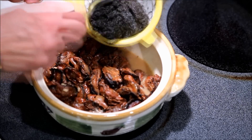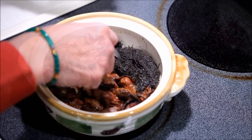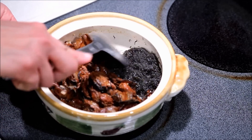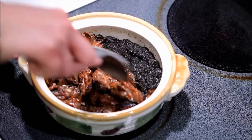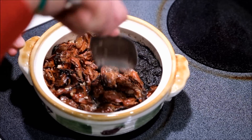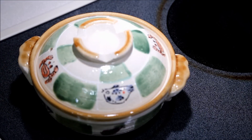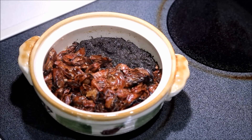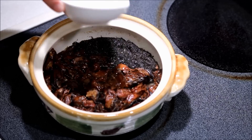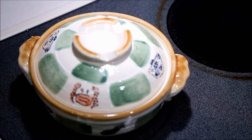Now it's time to add in your rehydrated sea moss. Cover and allow it to cook for another 15 minutes or so. At any point, if you feel that it is a little dry, do add a little bit of water. Cover and continue to cook until it's done.